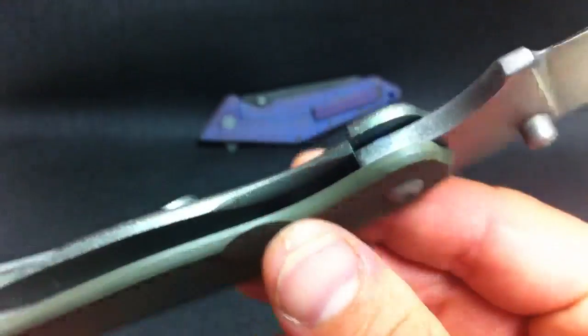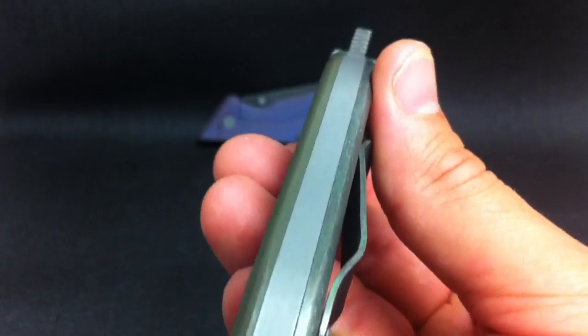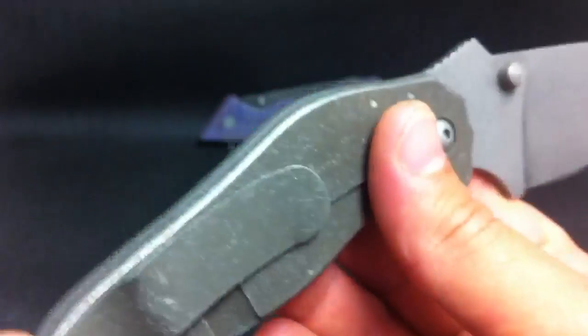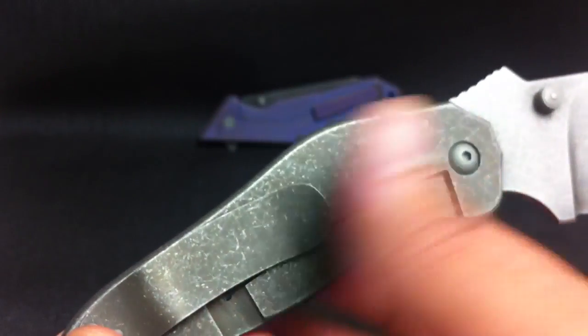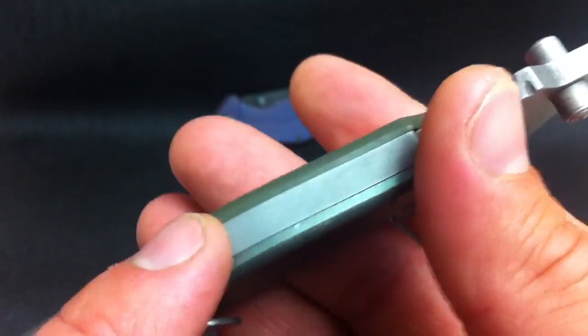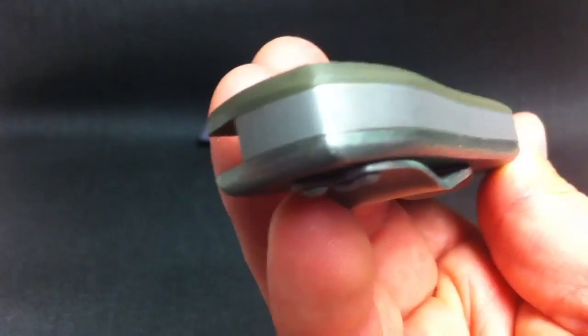I'm actually going to play with another project. I've got a lot of stuff I want to do. I want to get a full copper patina on a slab of titanium, which I'm just going to have to keep playing with. I've got it close, but I want to perfect that before I show everybody.